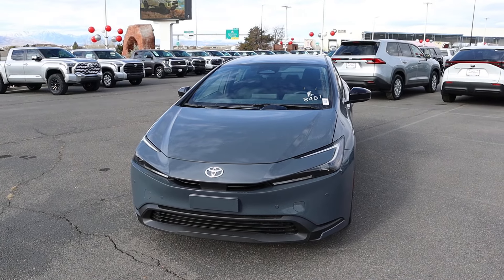Hey everyone, it's Ben Hardy here and today we're going to be reviewing a base model Toyota Prius. Before we get into this video, I want to give a huge shout out and thank you to Brent Brown Toyota here in Orem, Utah for some time with this Prius.